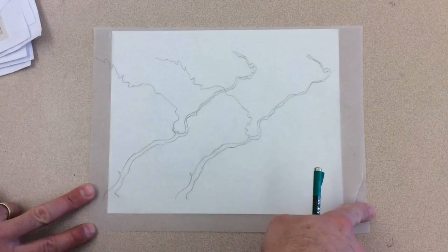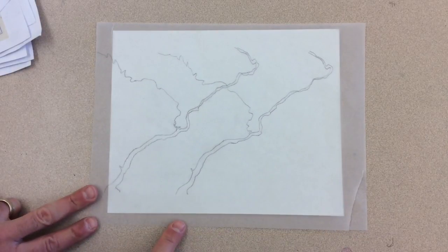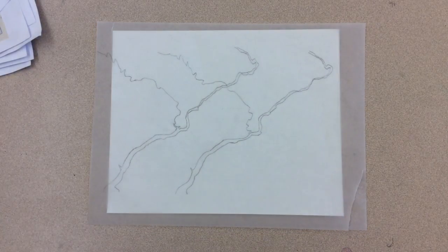Many of these artworks will get framed for the art show, so try not to put anything super important on the very edges of the vellum, because it will get cropped off by the frame.